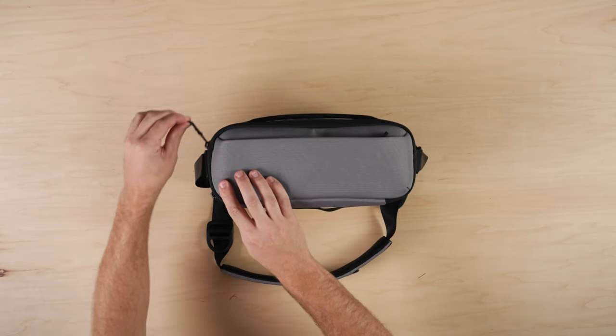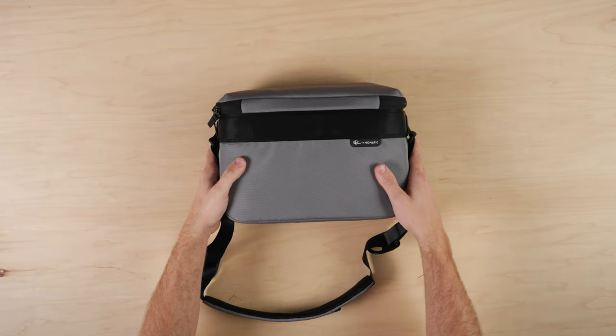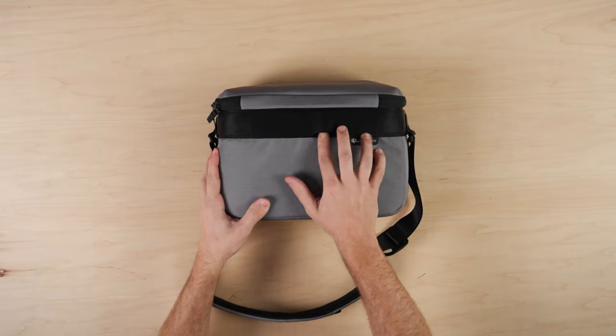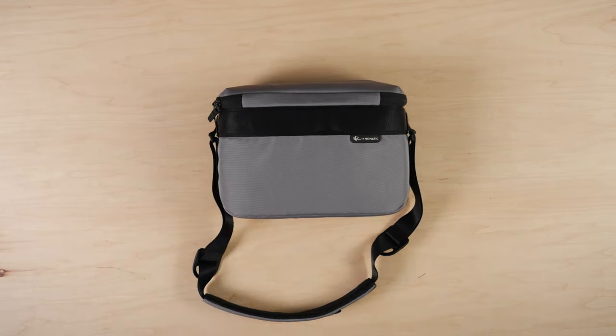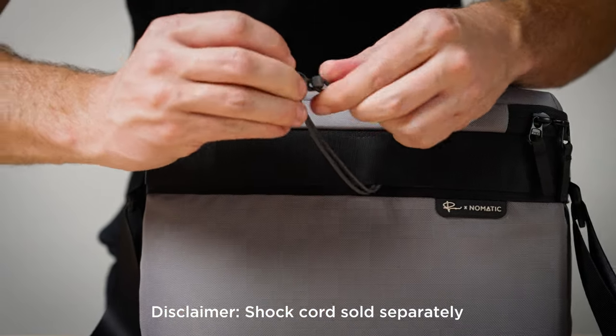Inside and out, there are YKK zippers that are built to last. External webbing adds function, with two layers that allow you to attach items on the bag's exterior, which is useful when you're trying to attach a jacket or other camera items with a shock cord.